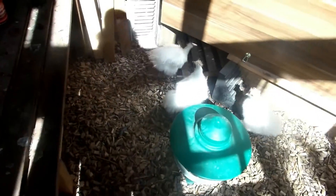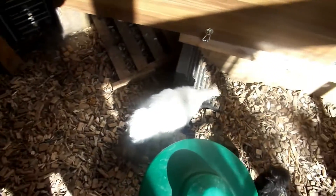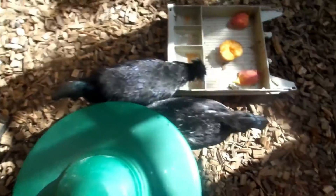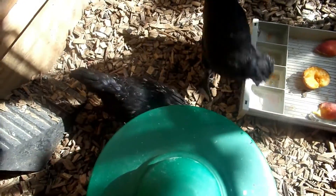Hi Ziggy! So we made this chicken coop all by ourselves with things we had in our garden, like wood, and we just put it all together ourselves and we're really happy with what we've got.